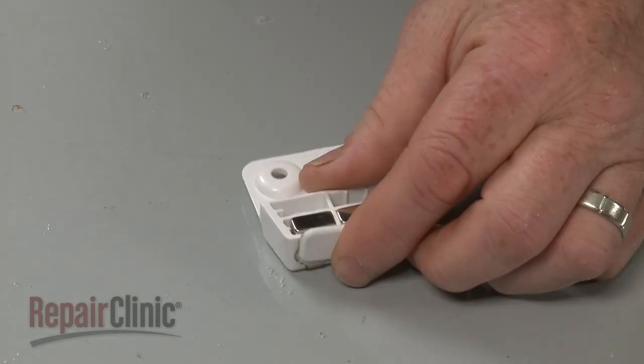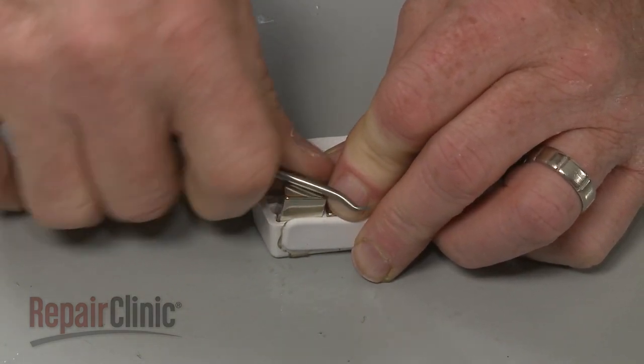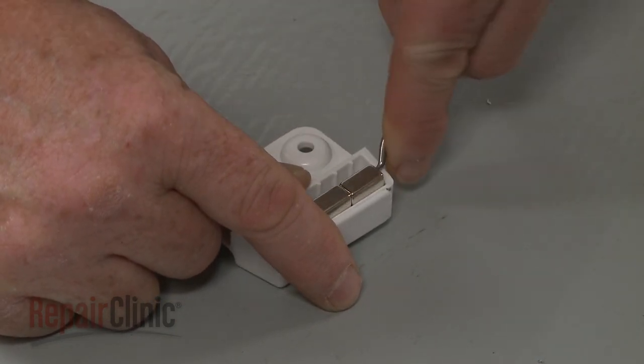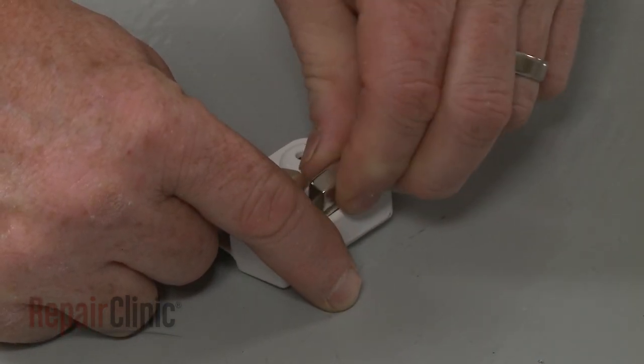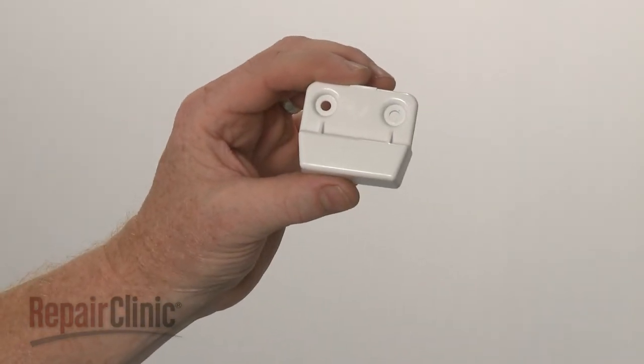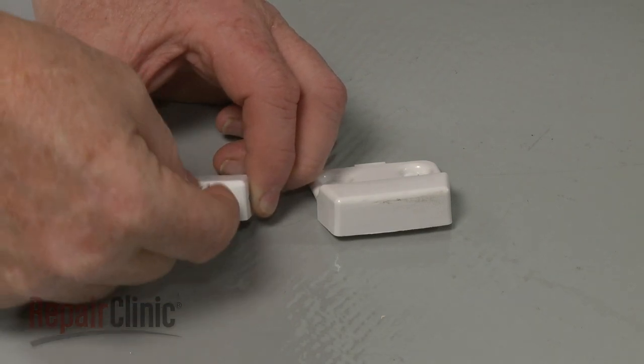You can use a pick to help pry out the magnets from the old housing. Prepare the new door magnet housing for installation by transferring the pad from the old housing to the new one.